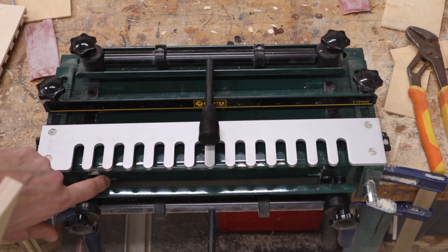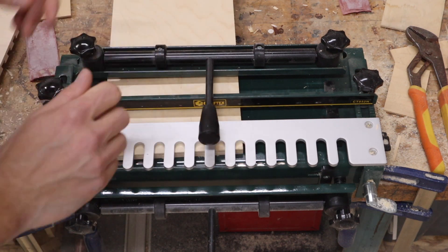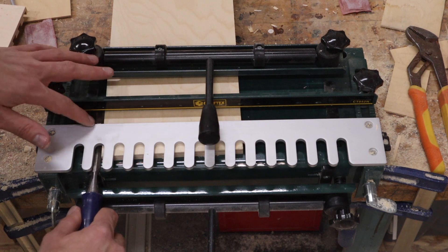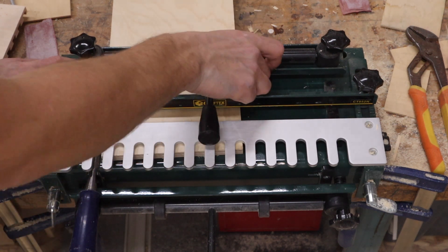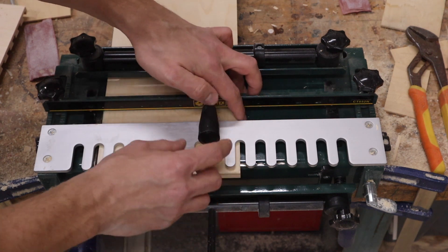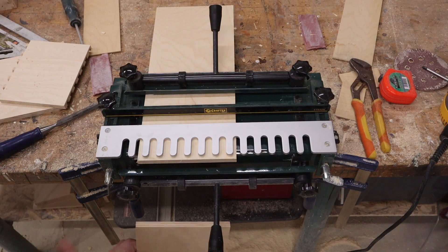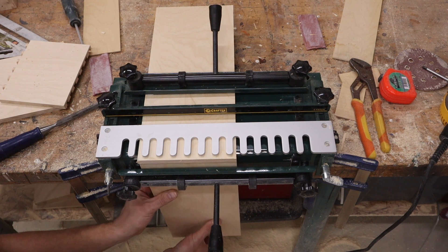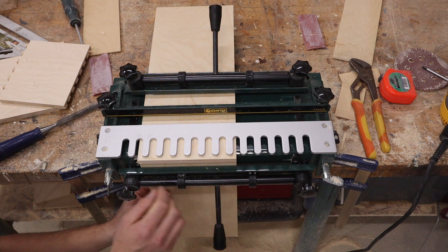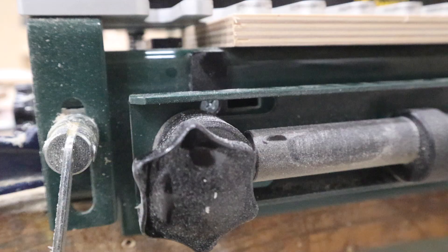Next you want to set this stop here, and you have to offset it by half an inch. I like to use a half-inch chisel. Slide that chisel in there and then slide that piece tight to it. Make sure it's nice and tight and square. Clamp it down and you can slide the chisel out. Grab your next piece, slide it up, and you want that to be flush. Clamp it down and then slide your stop over until it's tight.